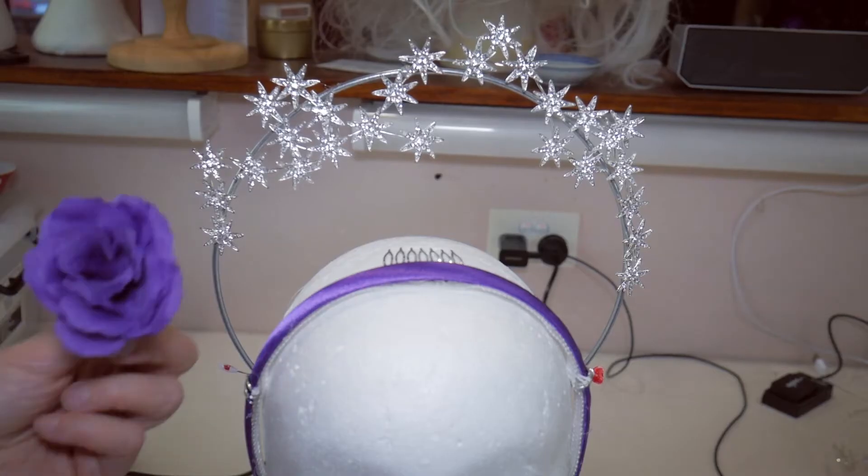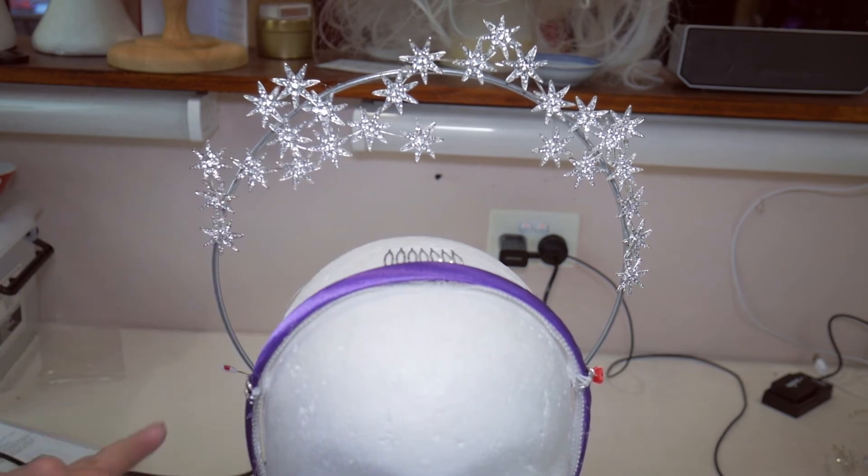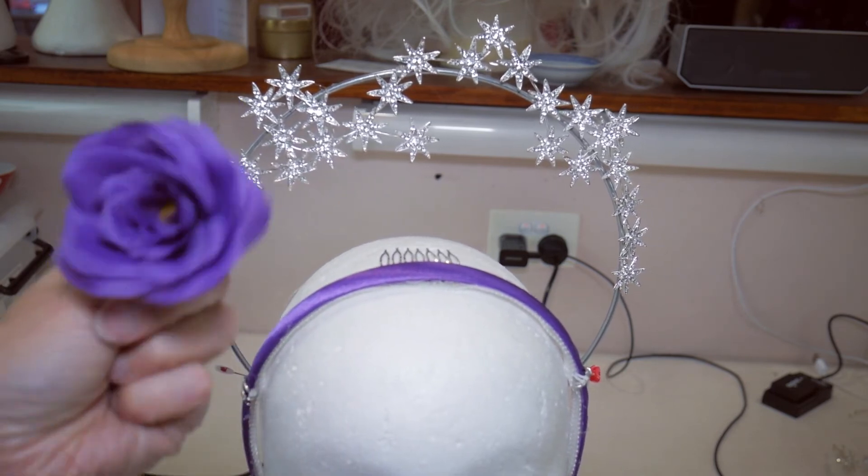The last thing I'm going to do is use my hot glue gun to decorate the headband and the bars at the side with these purple roses.